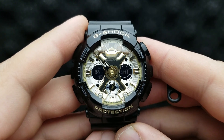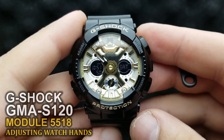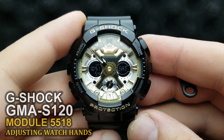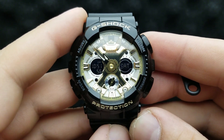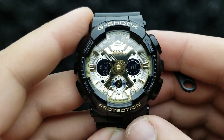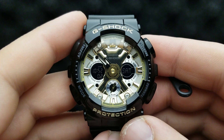Hello and welcome to my channel and my new video. In my hands I have the G-Shock GMA S120 and I'm going to show you how to position your watch hands, or how to sync your analog with your digital time. Let's get started.